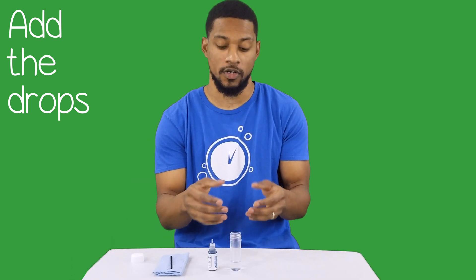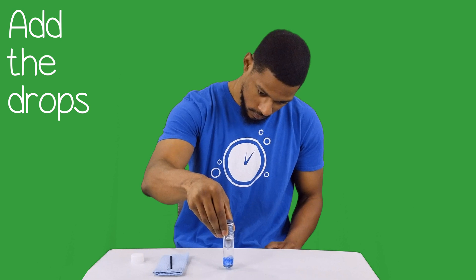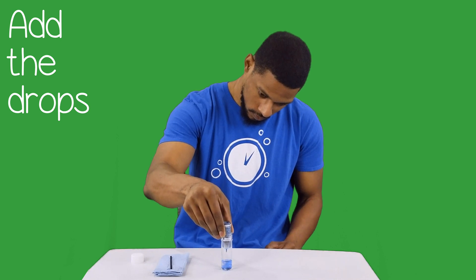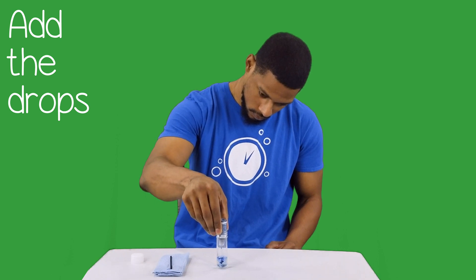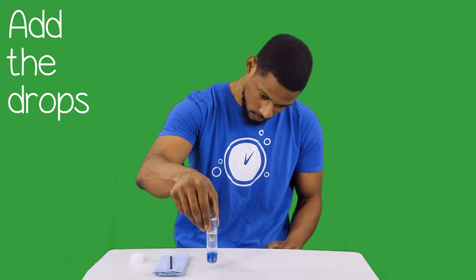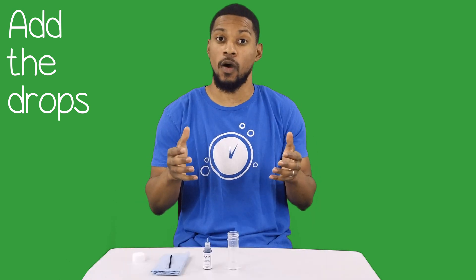Let me demonstrate. This is from a lower concentration of H2 water — result: 0.8 ppm. And this water is of a higher concentration.